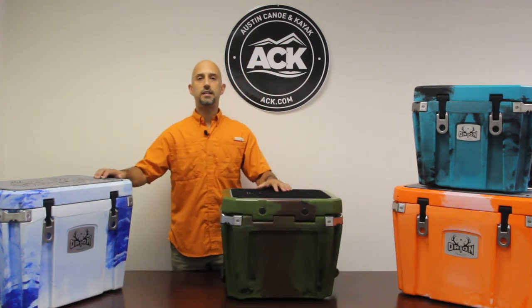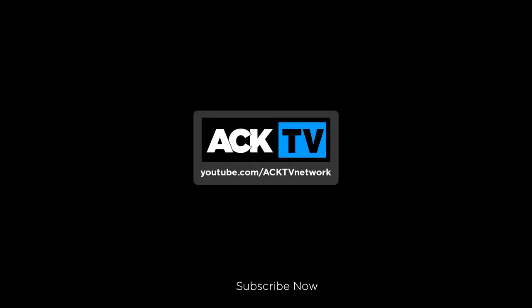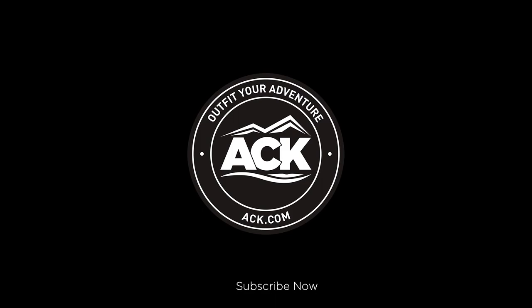So head on over to ack.com, check out the Orion High Performance Coolers, and outfit your next adventure. Thank you for watching — see you in the next video. Bye.